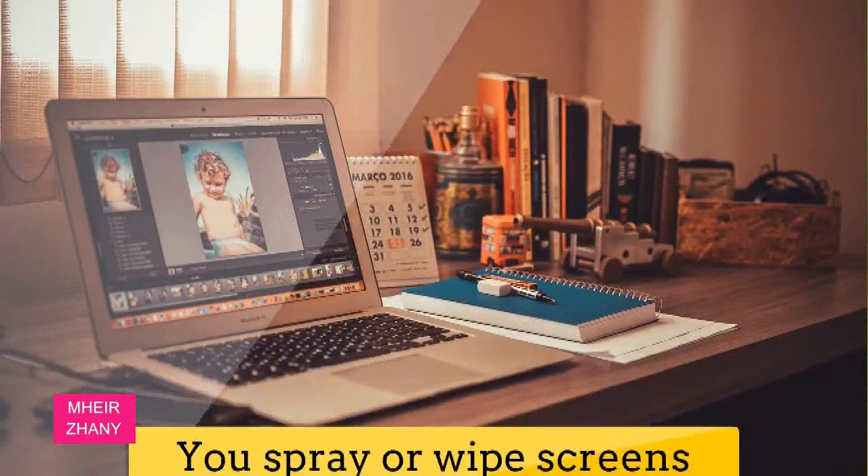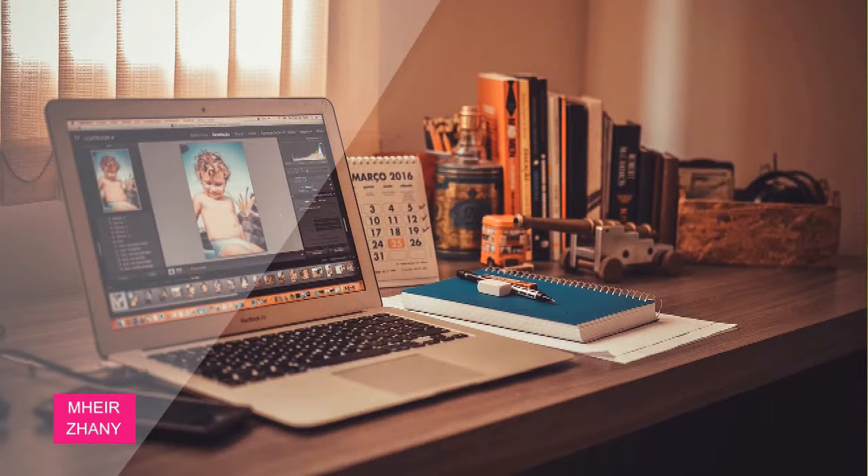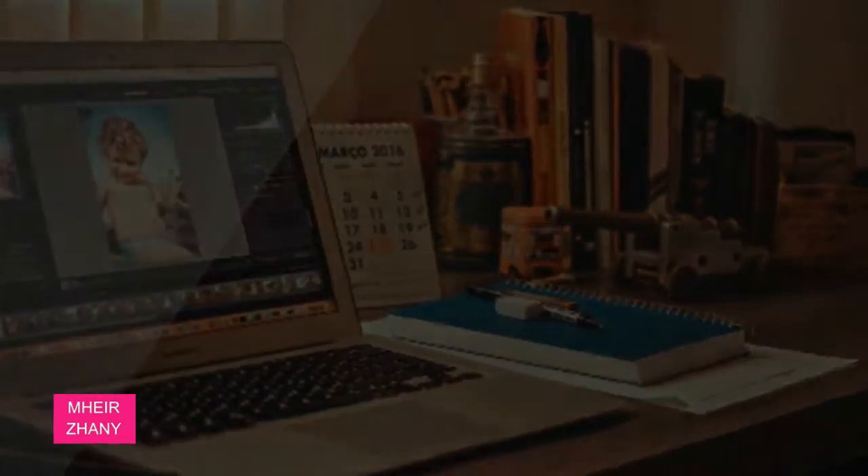You spray or wipe screens with cleaner. Whatever you do, don't apply cleaning liquid directly to the surfaces of your tech items or you might ruin the picture. Instead, use a microfiber cloth to tackle sensitive LCD, plasma, or rear projection screens, and spot clean smudges with a pre-moistened wipe specifically designed for electronics.